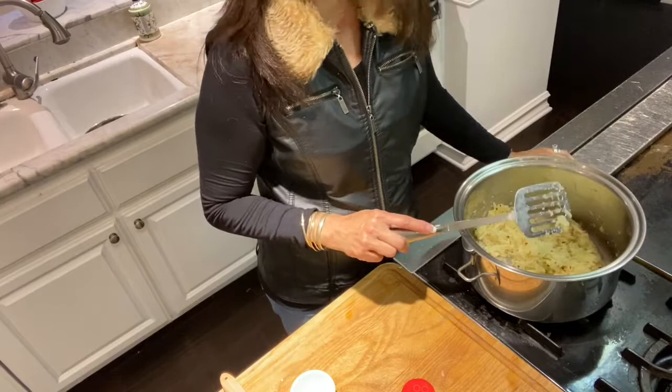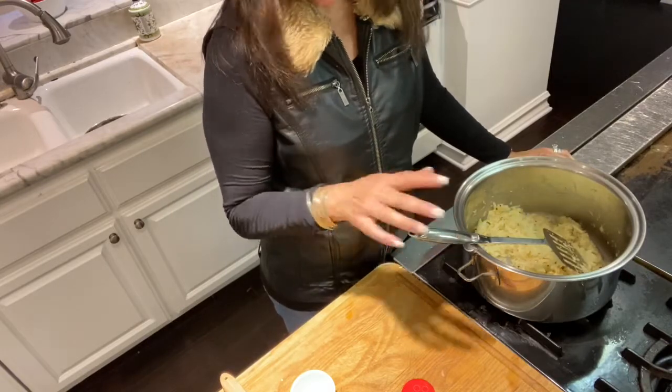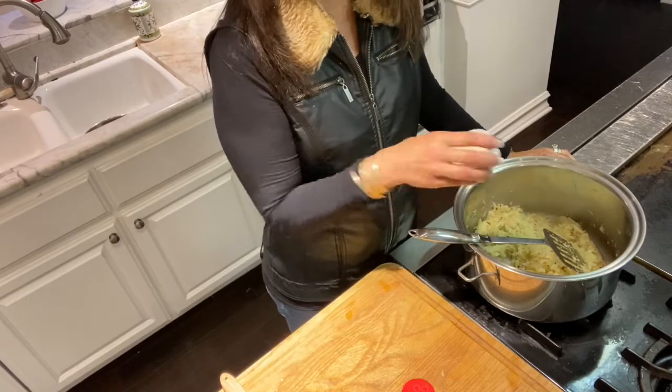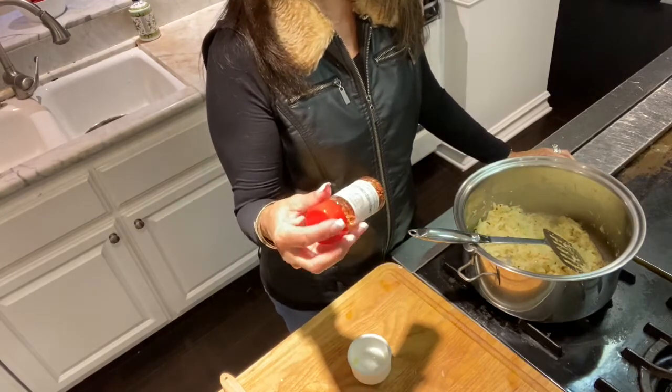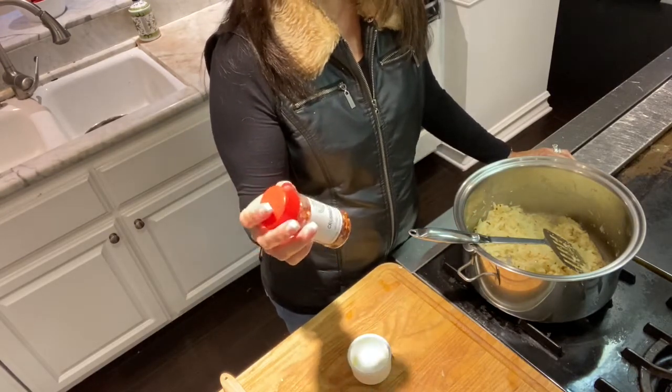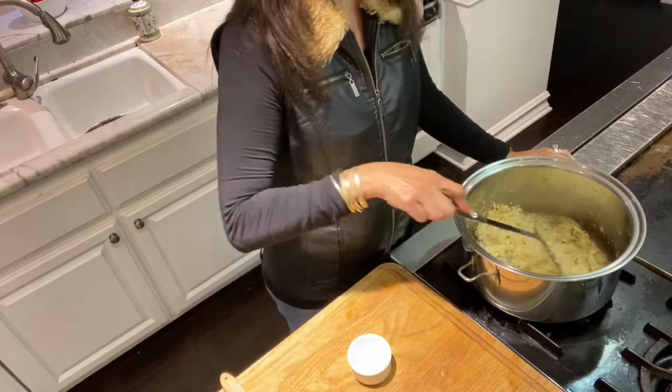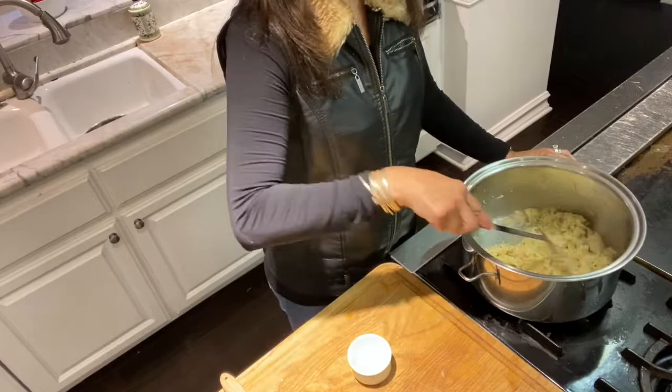It's been simmering for 10 minutes and now I add my chopped garlic — about three to four large chopped cloves — and about an eighth of a teaspoon of crushed red pepper. I sauté for two more minutes.